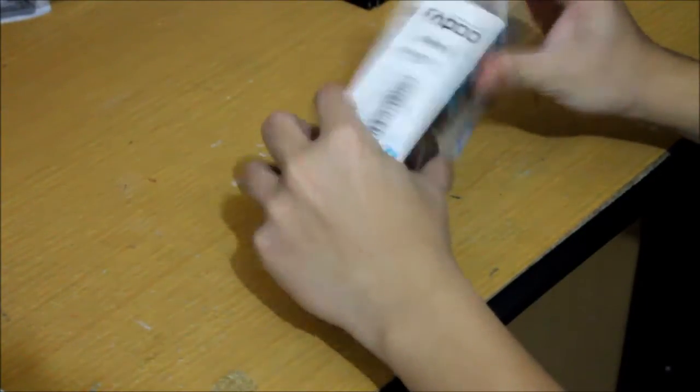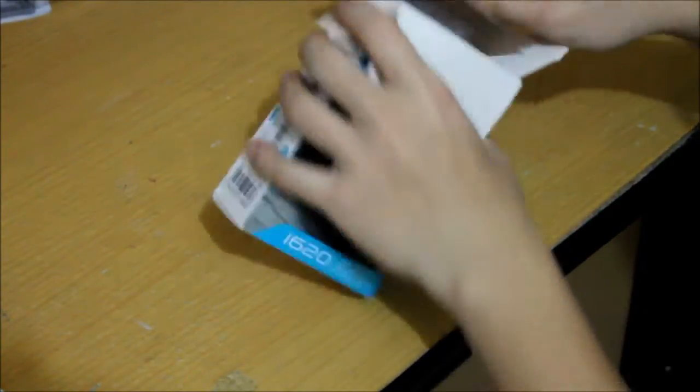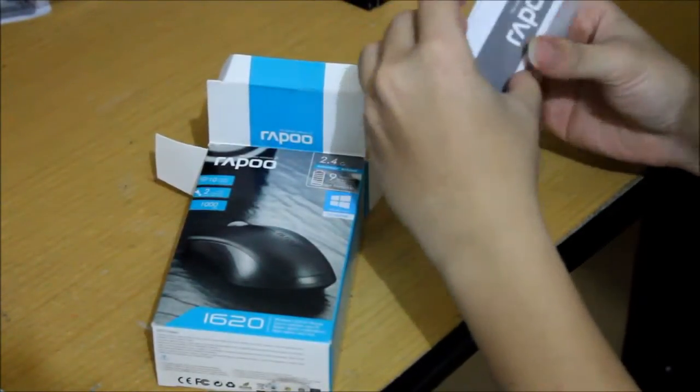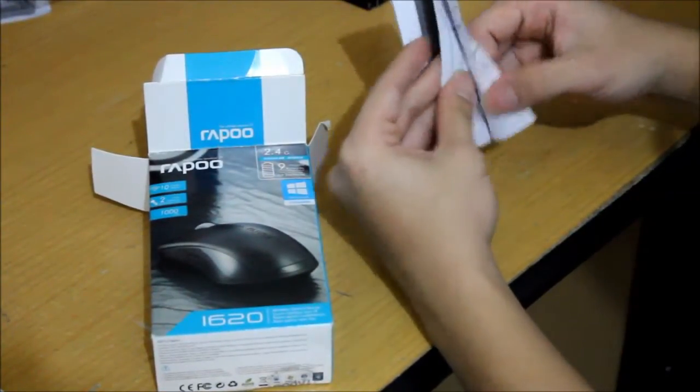Let's open the box. First thing, inside the box you get a Rappu manual guide on how to install and use this particular mouse.